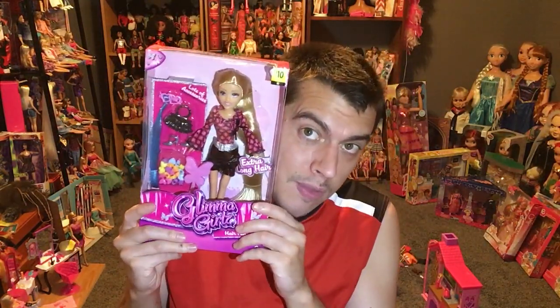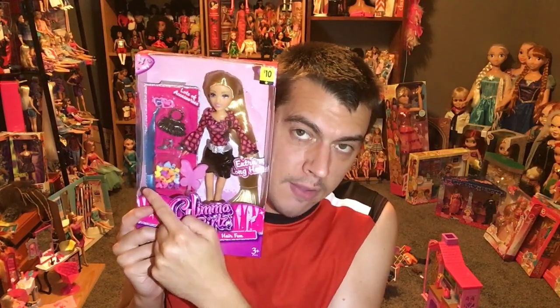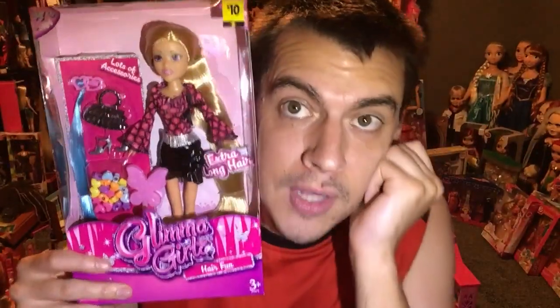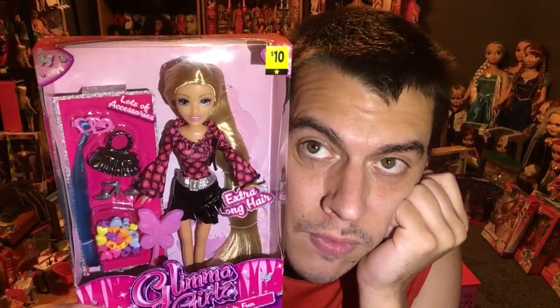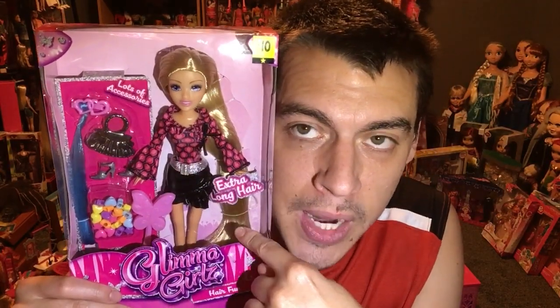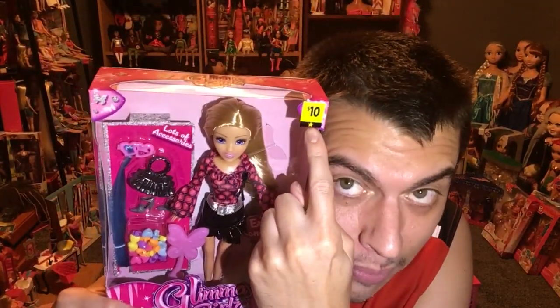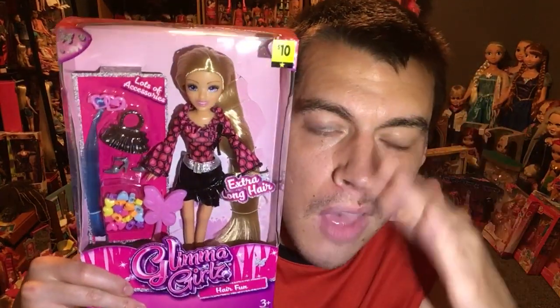Today we're taking a look at the Glamour Girls doll. I got this at Dollar General — she was ten dollars, very inexpensive. She's a generic type doll but very cute. She's got a hair extension, beads, a comb, hair shoes, and a brush. She's definitely Bratz doll size, with gorgeous long hair and a full head of rooted blonde hair. She's only ten bucks at Dollar General. I would highly recommend these — I bought one to keep and one to collect.